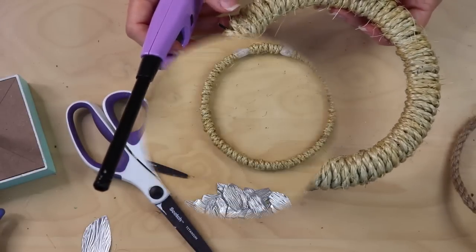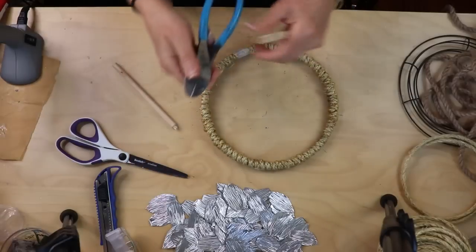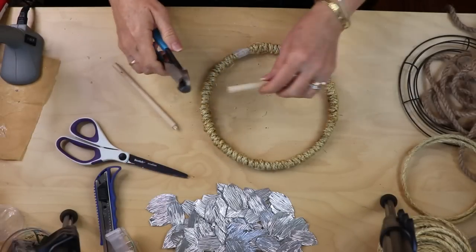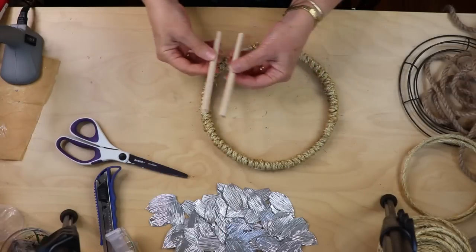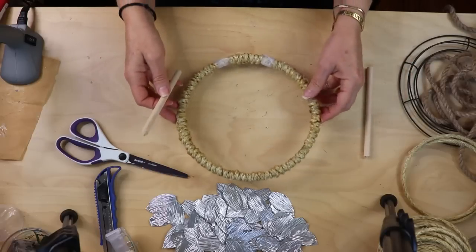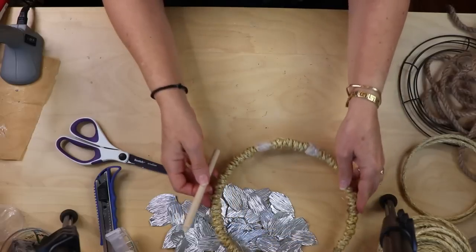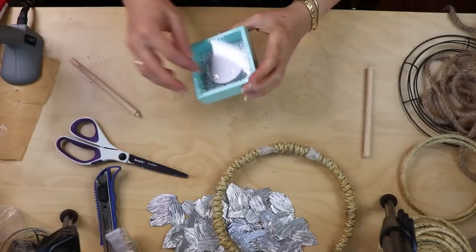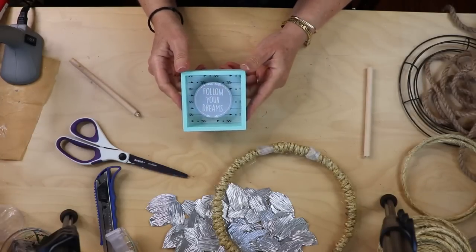I took my 12-inch dowel, used wire cutters to score it repeatedly and then snapped it — but you can use a small handsaw or another cutting method. Now I'm going to start forming the base where we'll place the wreath on.